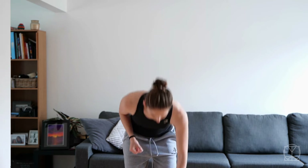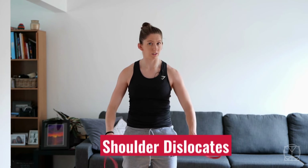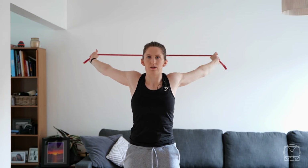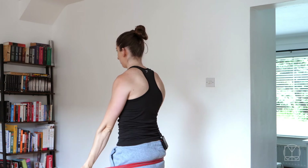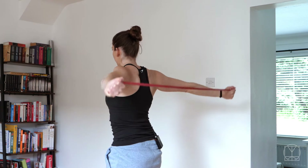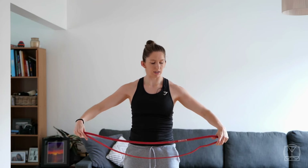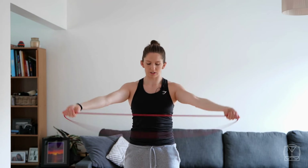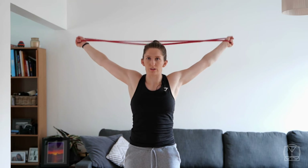Now let's get stuck in. We're going to grab our band first and get into some rotations, but this time using a band. Get enough tension that you can pull it, but be aware of wherever you're at in your pain journey. Lift it up, back and over. If this is too much, go wider on the band so you've got less tension. If you have a double loop band, just hold the edges so you're dealing with almost a single tension. Or if this is still too much, drop the band and just go back to movements of your arm.